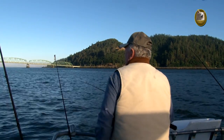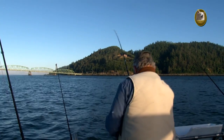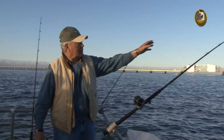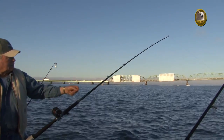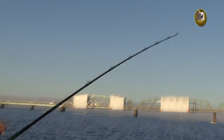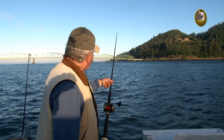We fish them right on the very bottom. Now, watch the end of the rod, please. This is what a bite's going to look like. It's not going to be very much — a very small, very subtle bite. If it's real quick like that, you know that's what we call a sculpin or a bullhead down there working.